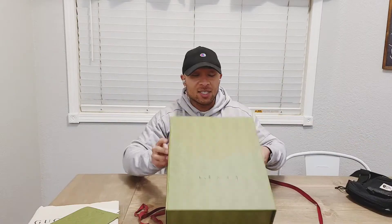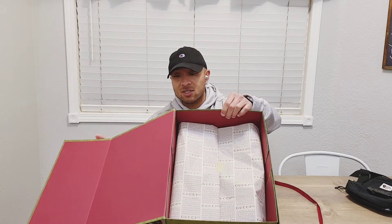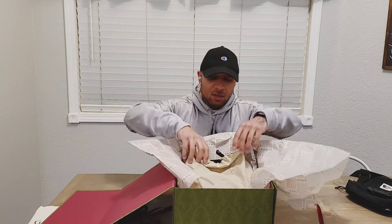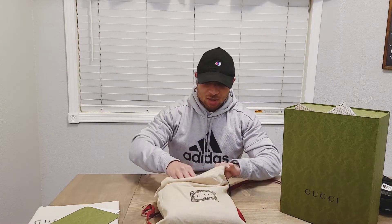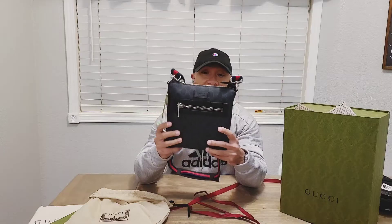Alright, so let's get this guy open. Right, so there it is — it opened up. And it's actually the same exact size that I was hoping for.